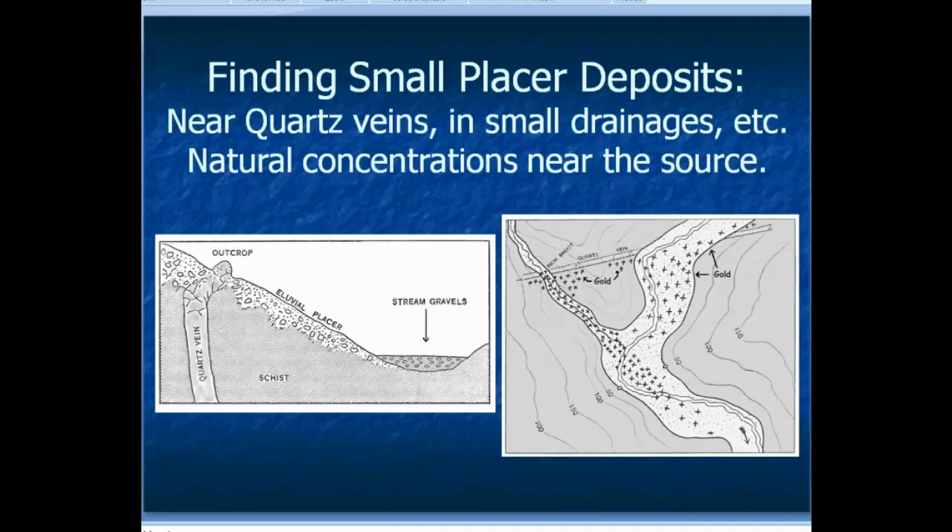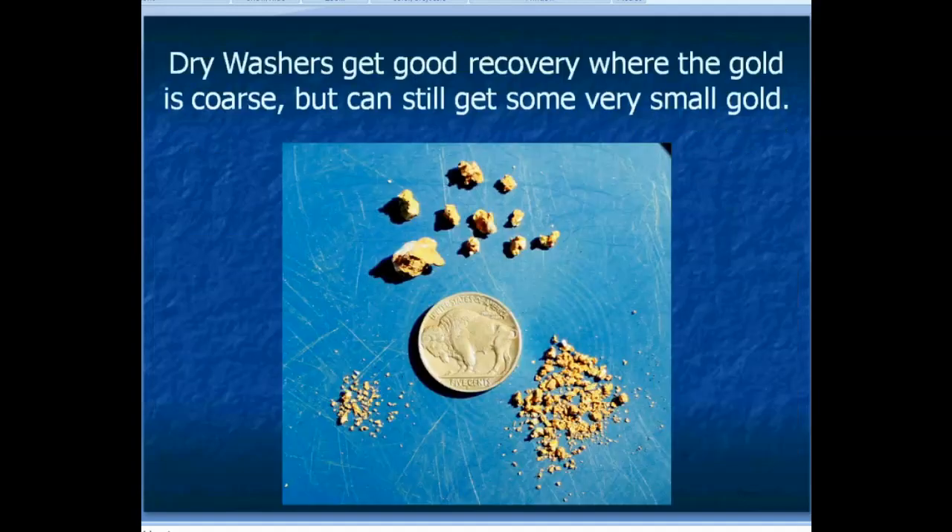Part of the whole goal with finding places to dry wash is to find small, unworked placer deposits that are still in place. There are places near quartz outcrops, hillside placers, alluvial placers, and even bench-type gravels along streams that are up above and dry — these illustrations show a couple of ideas of where you might look for placer gold for dry washing.